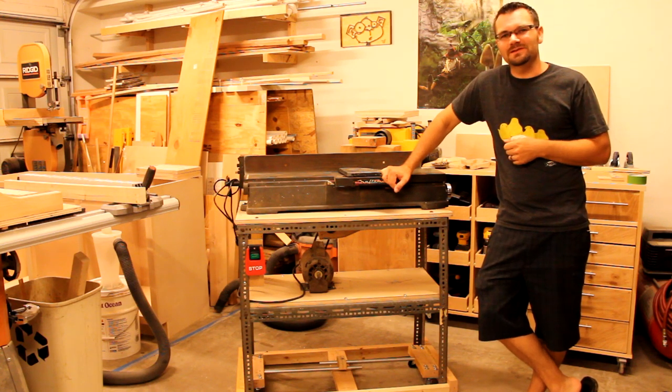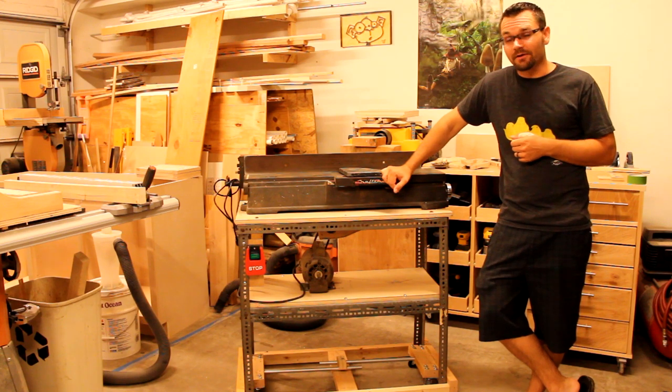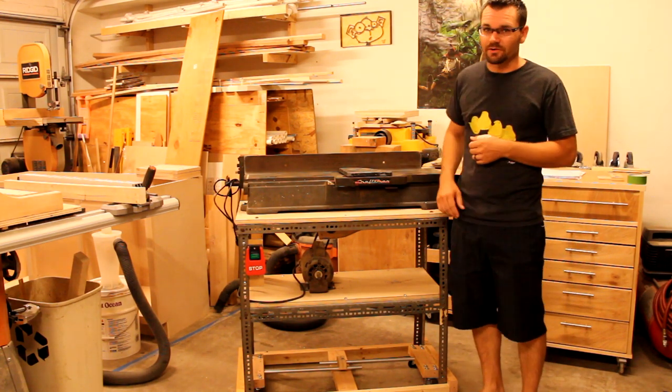Hi everybody, I'm Ty Moser and this is the Monoloco Workshop. I recently took a trip to Idaho to visit my parents, and my father was kind enough to let me bring his six inch joiner home.